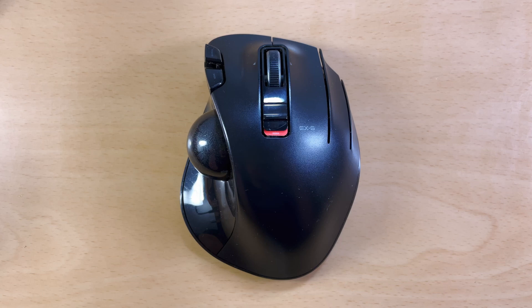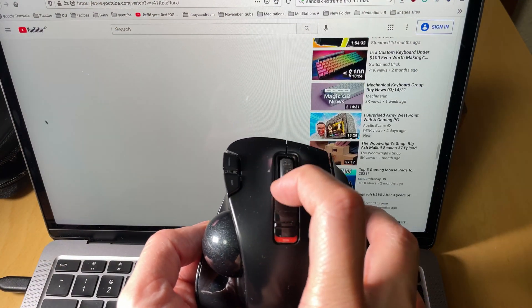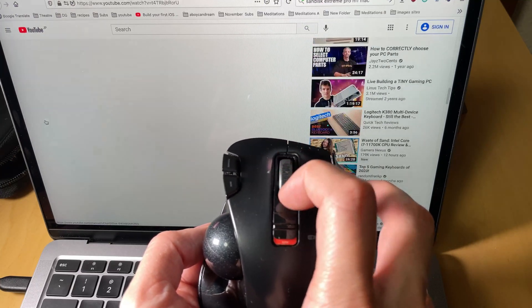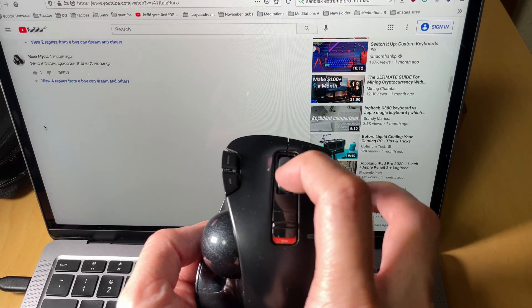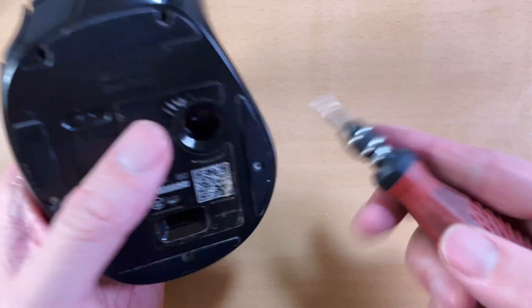Today I'm going to show you how to fix a bad scroll wheel. There are other videos on YouTube showing you how to do this, and I'm going to show you a few of those methods — but this is for when all of those have failed. The scroll wheel was really bad before, I tried some other things and it did get better, but it's not a hundred percent. It's just really inconsistent — sometimes it registers, sometimes it doesn't. So if your scroll wheel isn't scrolling, it's stuttering, or scrolling the wrong way, this is how to fix it.